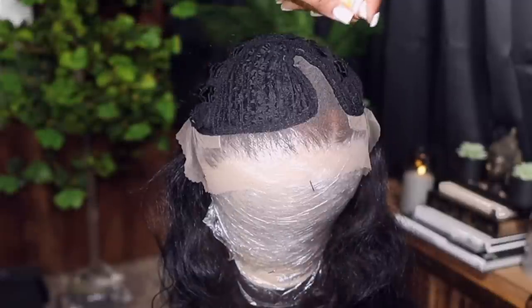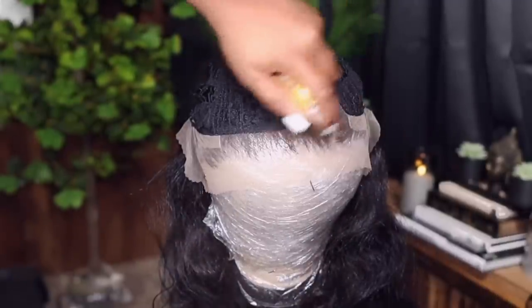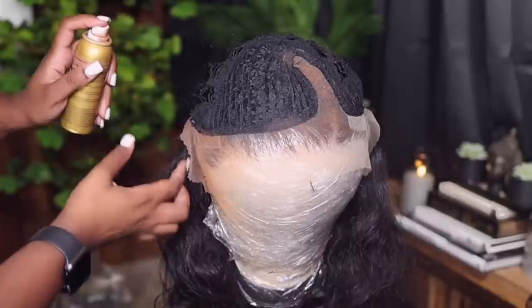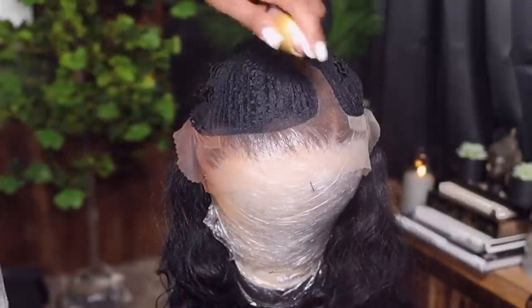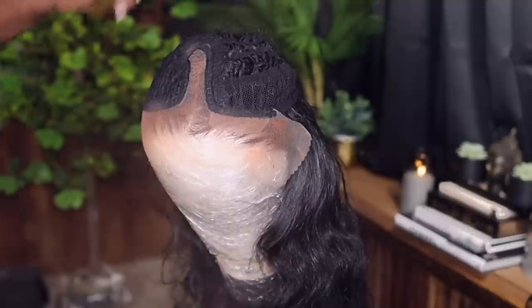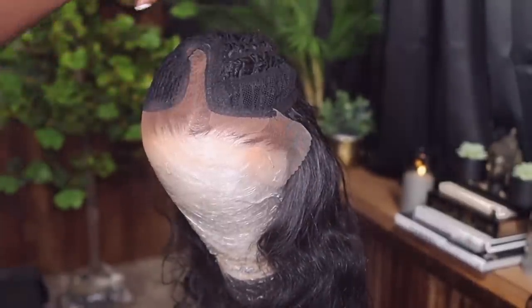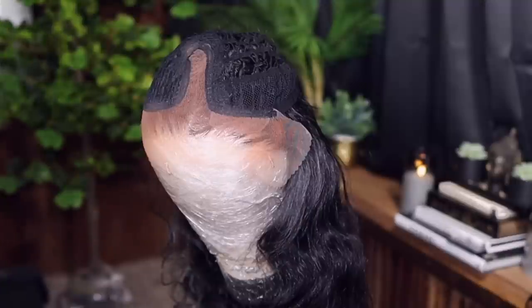Now I'm going in to tint the lace. I actually ran out of product doing this, so it looks a little light and not as deep and rich as I'd like it to be, but we're going to finesse it. With these units you will have to tint the lace if you're a deeper complexion, like myself, so you gotta do what you gotta do.